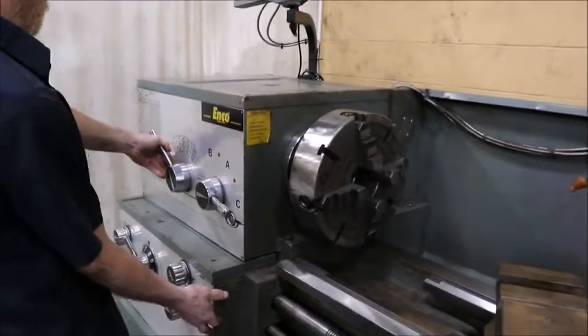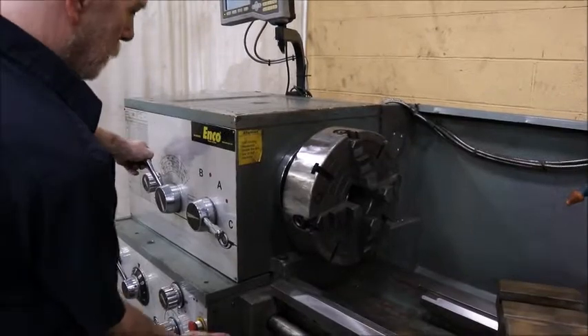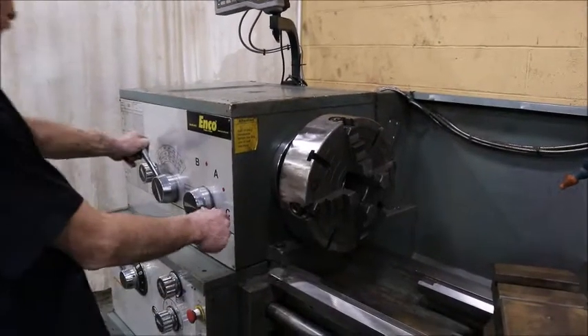What was that last one? That was two C and low 265. And this was 125? This is 125.